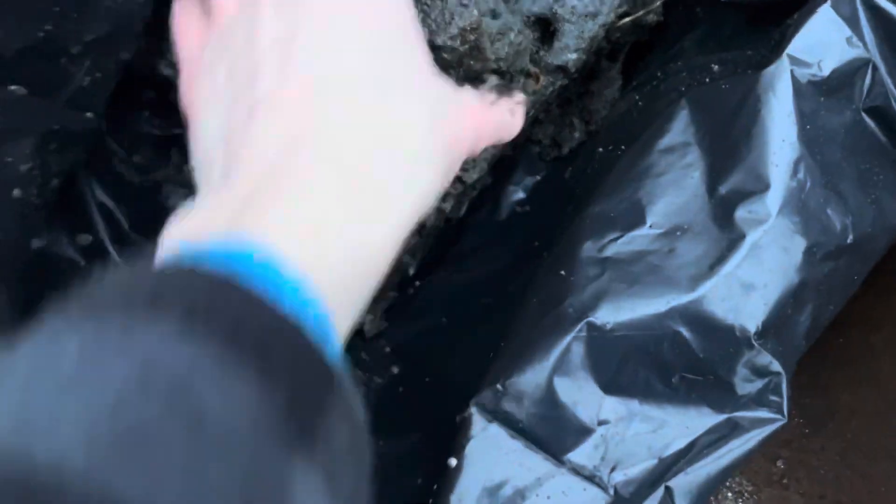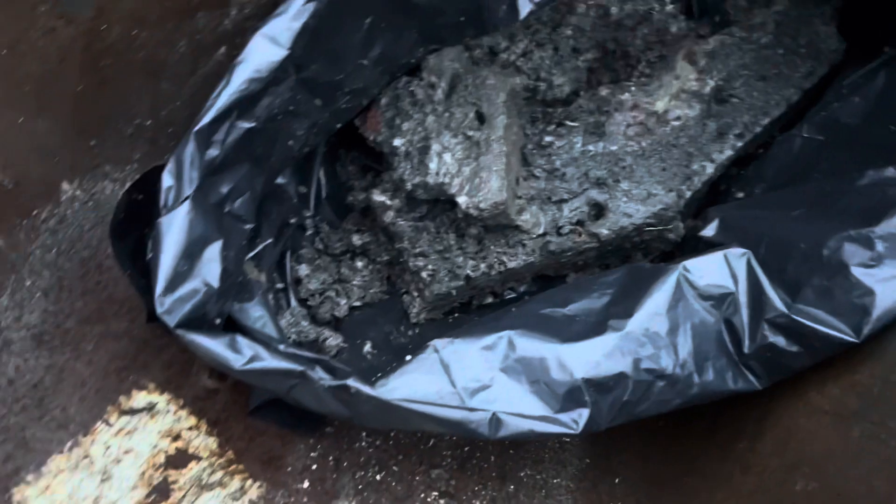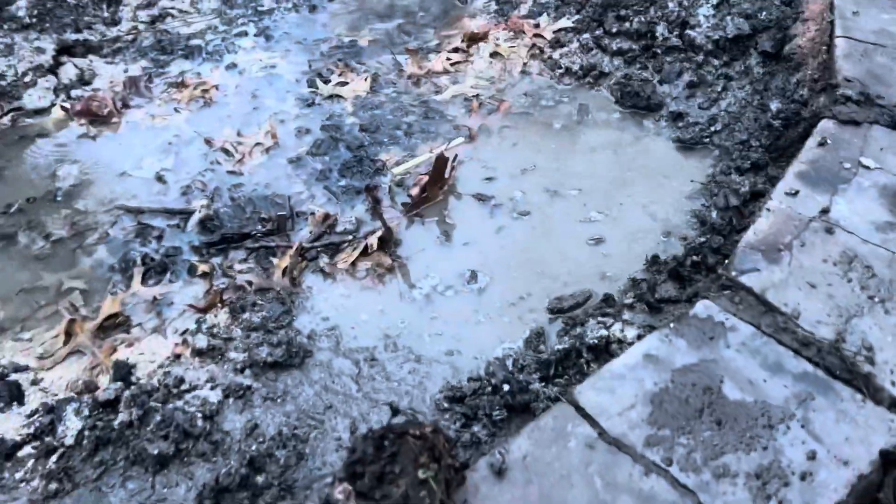Look at this big rock right here — we all turn back into rock. This is all dead trees. The best time to do this would be on a nice day in April or May. Just break it up, but it is rock so be careful.